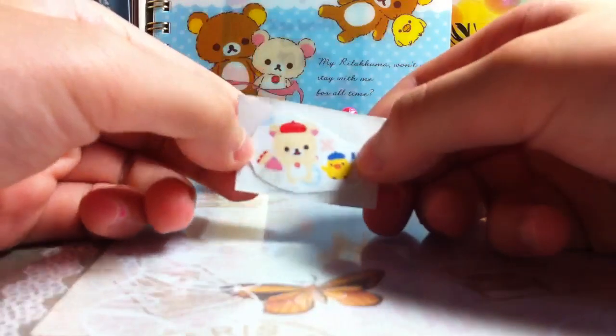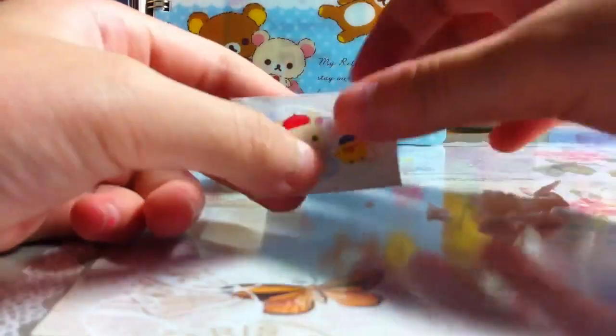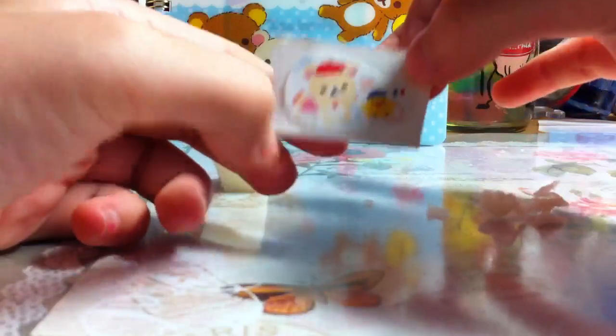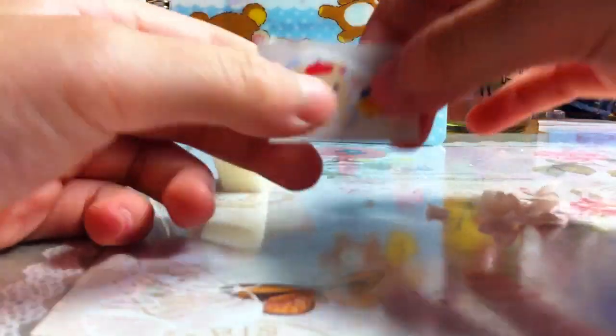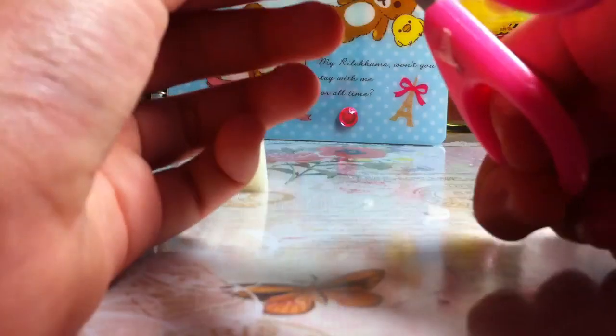So this is how you make a normal sticker, but if you want to make a puffy one, just follow what I'm doing. If you want to stop here for a normal sticker, you can do that. Then you cut it out and cut away the excess.